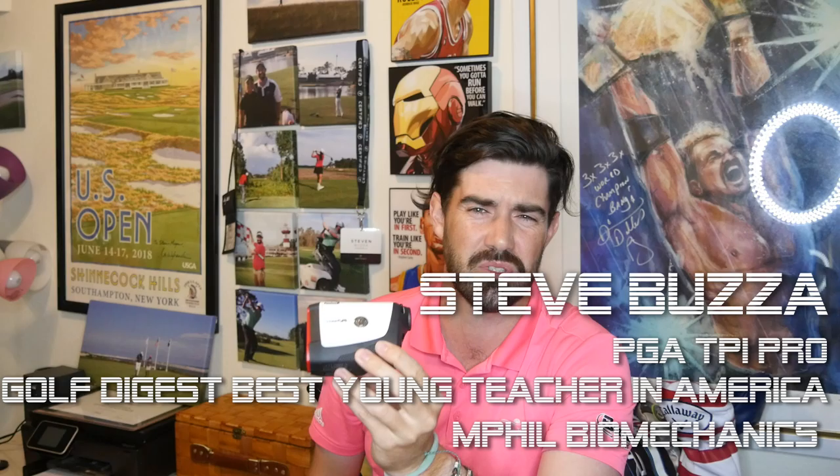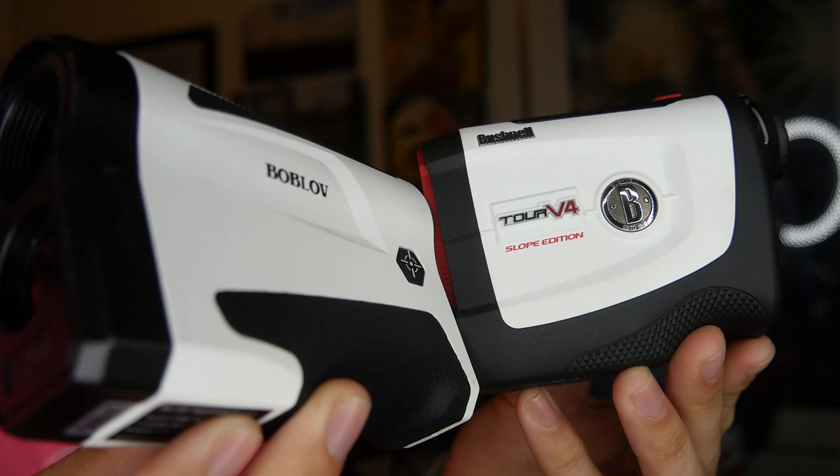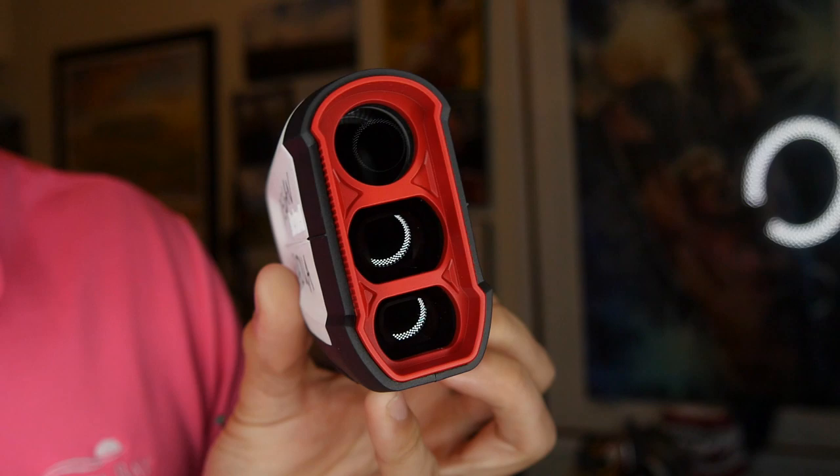Hi guys, thanks for checking the video out. Steve Buzzer here, and today's video is on rangefinders. I have two in my hands: the Bushnell Tour V4 Slope Edition, which is the high-end market leader, and the Bovlo, which was sent to me as a cheaper alternative. It claims to have all the same functionality but is about $100 cheaper, so I thought I'd do a comparison.